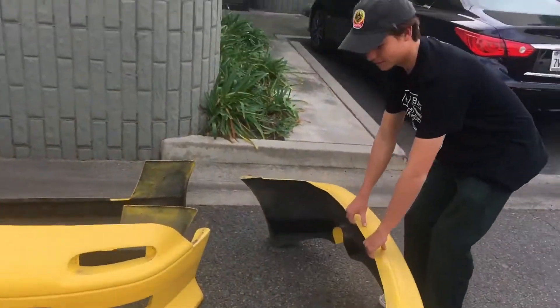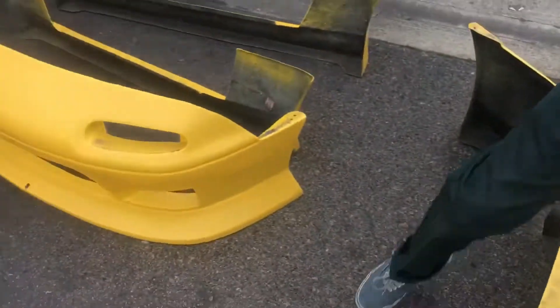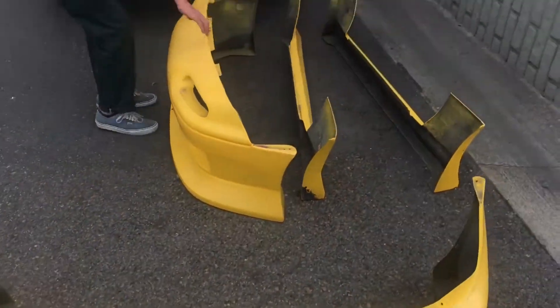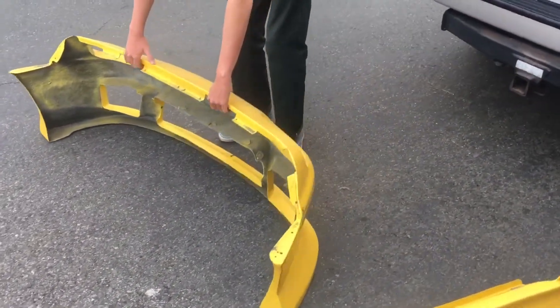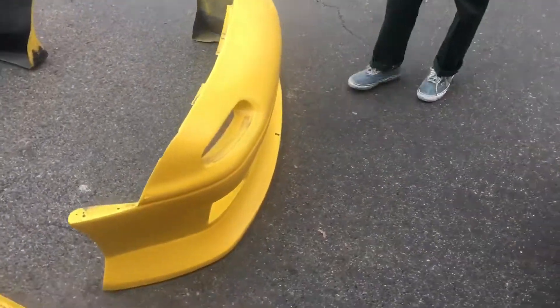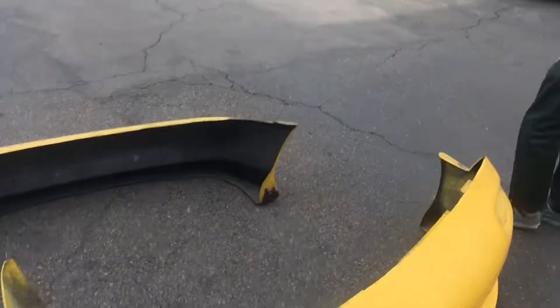Alright guys, what's going on — SSHB out here. We just got a Doucet kit, a real Doucet Miata, and we'll be doing an install on this, so get ready for a sick little video. The Miata is black, he has a red hardtop that he just acquired, and now a yellow Doucet kit — so this is gonna be hot.